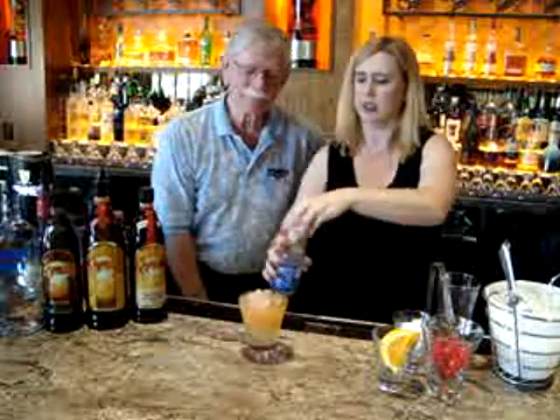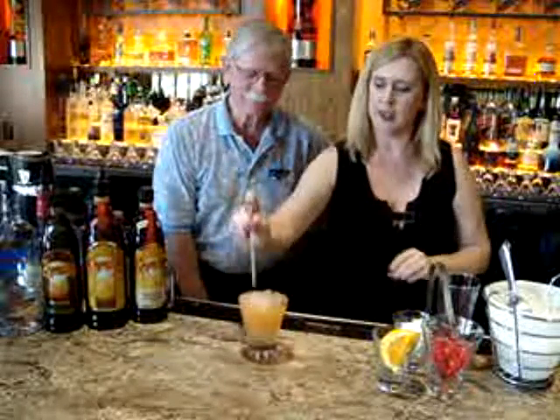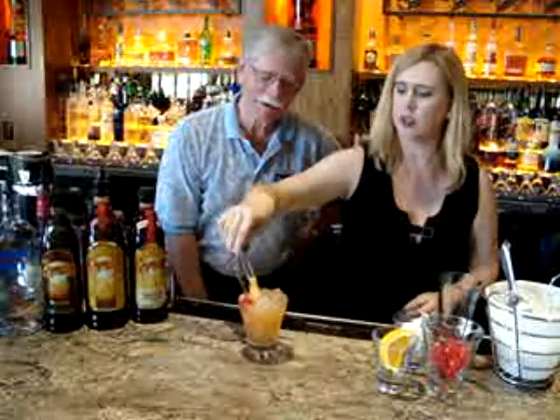And just a splash of club soda to give it a little fizz. We're going to take this, add a little cherry and an orange slice.